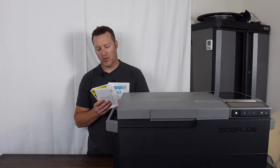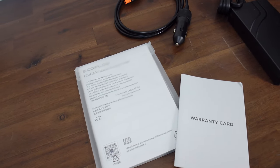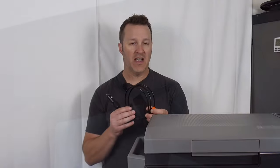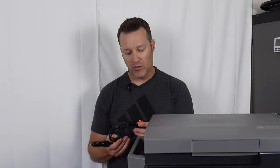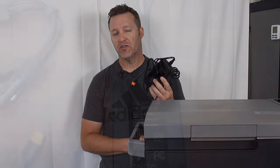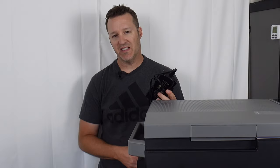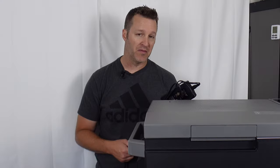When you get this out of the box it will come with some standard items: your manual, a warranty card, and a quick start guide. You will have a DC cable that you can plug into your car or a 12-volt source with EcoFlow's XT60i connector. You will also have an AC-to-DC power pack, which takes AC power, converts it to DC, and outputs about 29 to 30 volts to power up the fridge.